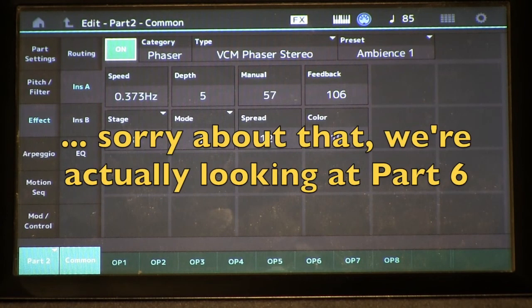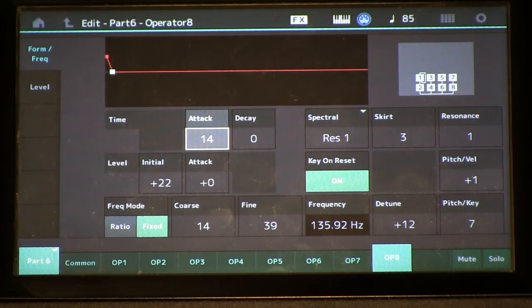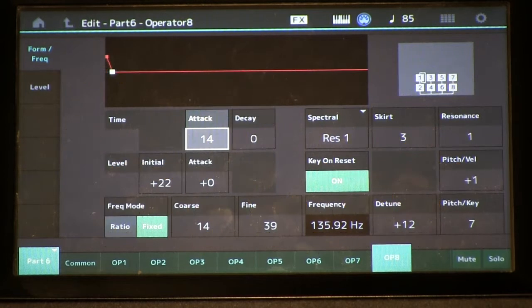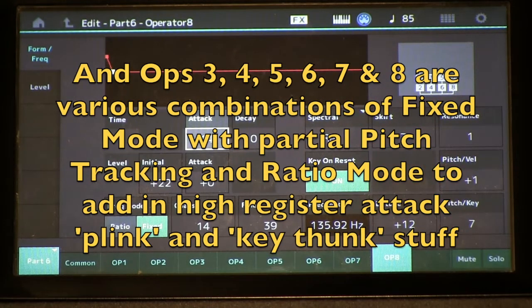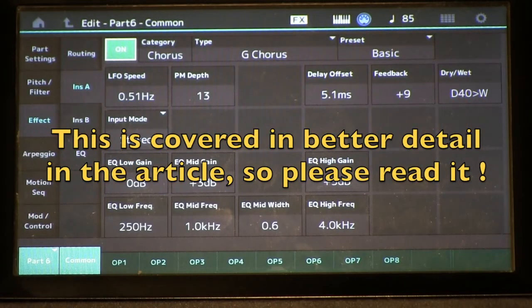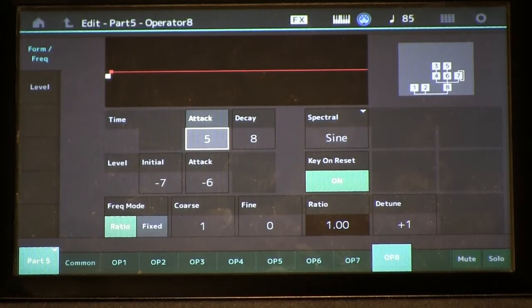Now let's go over to part five. Part five is basically doing this same effect for the upper register notes above F3. In isolation, it sounds like this. We've got algorithm 67 with all these two op groups. For the effects processing, I'm using our chorus, and this is to create a fill-out timbre to match our part five basic timbre.